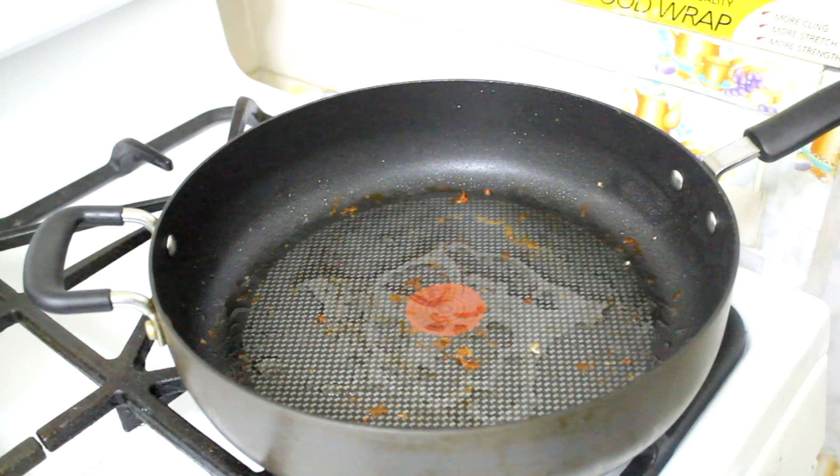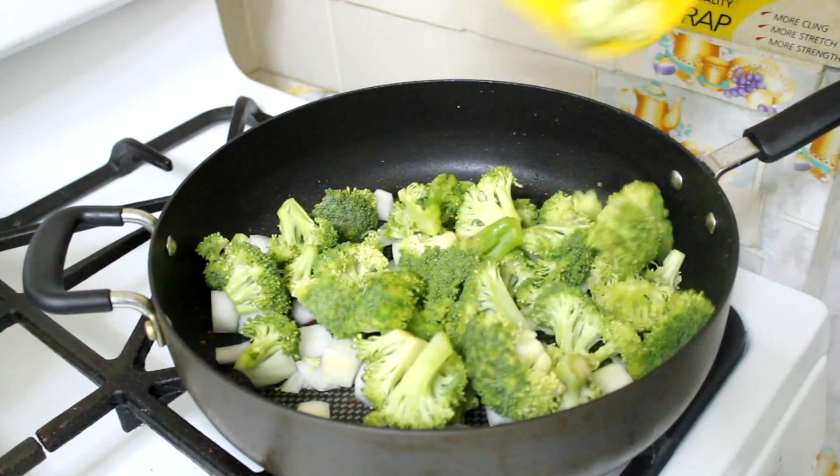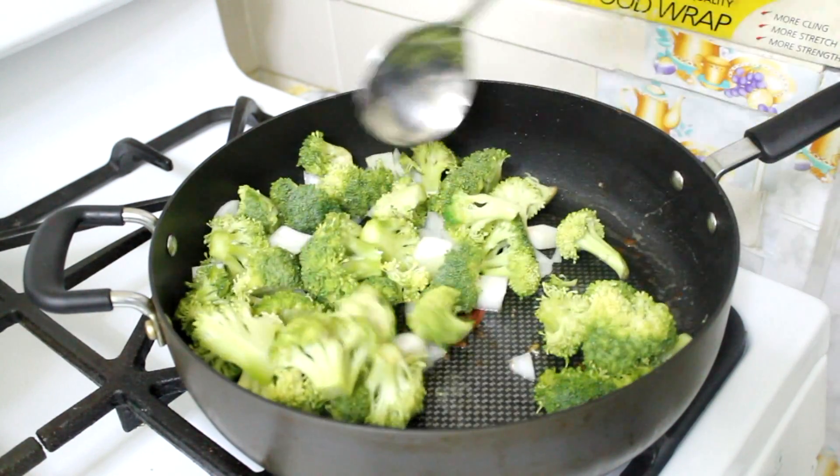Once you have removed your chicken from the pan, in the same pan you're going to add some oil and cook your onions and broccoli for about four minutes until crisp-tender. Give it a stir.